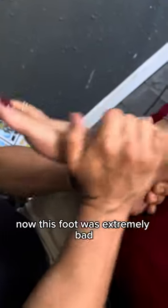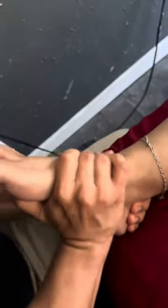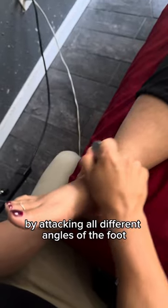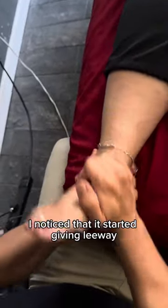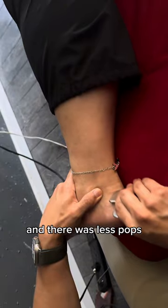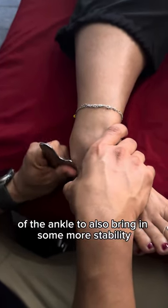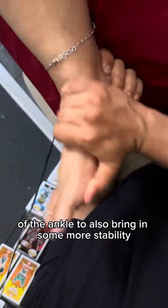Now this foot was extremely bad — take a listen to this. And again, we're taking on the challenge by attacking all different angles of the foot. I work the top, and as we continued on I noticed that it started giving leeway and there were less pops. I work both the medial and lateral portions of the ankle to also bring in some more stability.